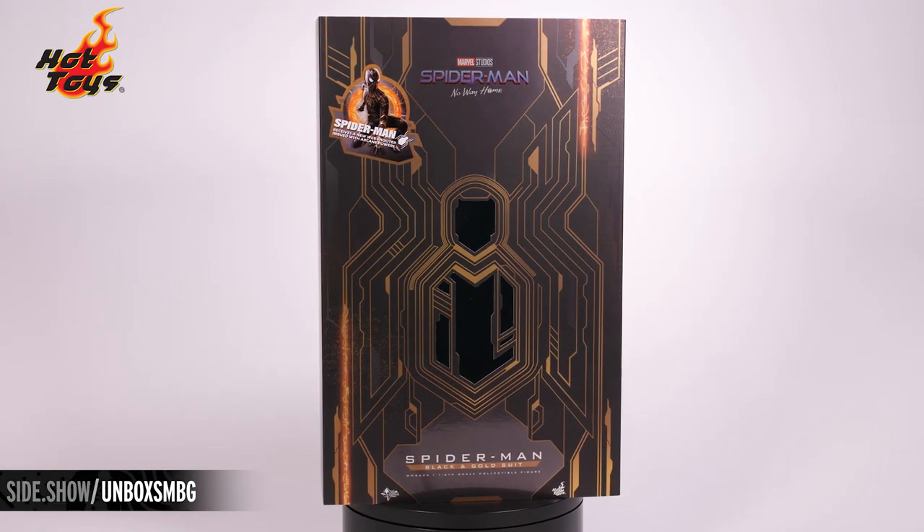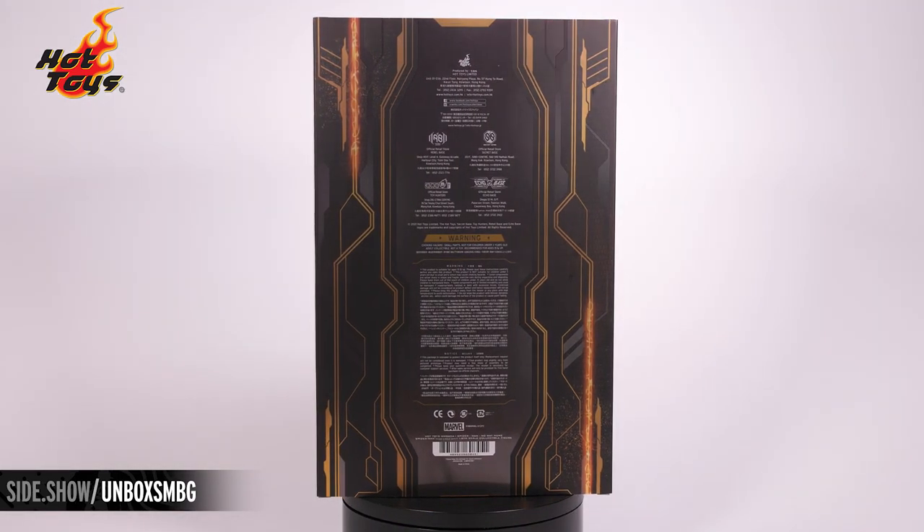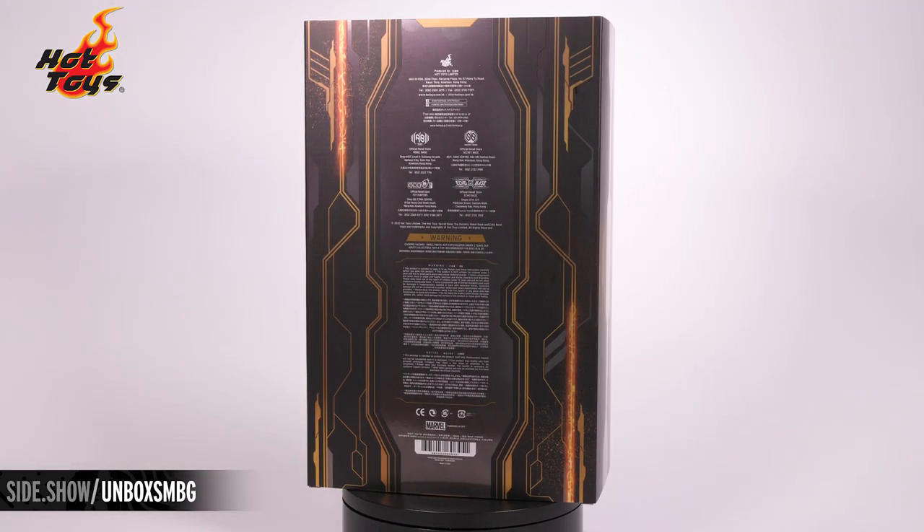Hello and welcome to Sideshow's First Look. Today we're looking at the Spider-Man black and gold suit from Spider-Man No Way Home by Hot Toys.